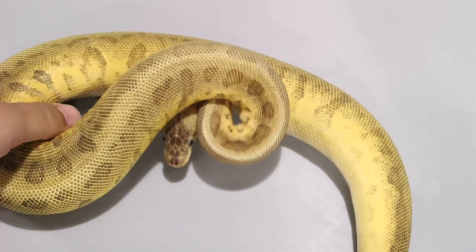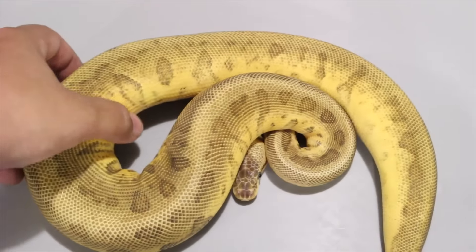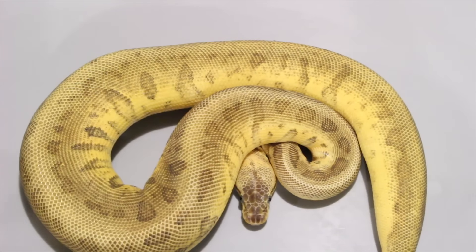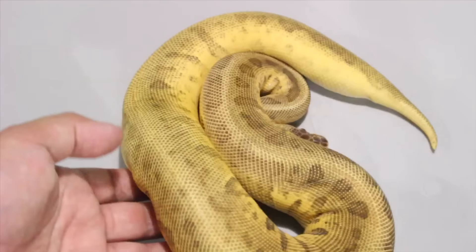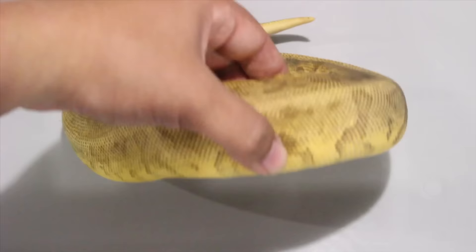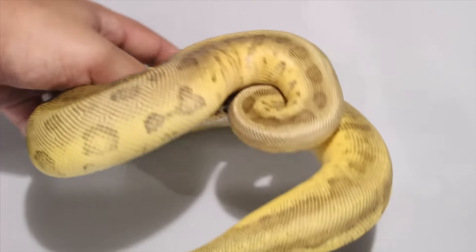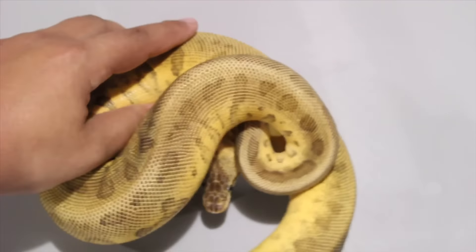Alright, so those were all males. I'm going to show the two females. I think this one is a super pastel leopard pinstripe.